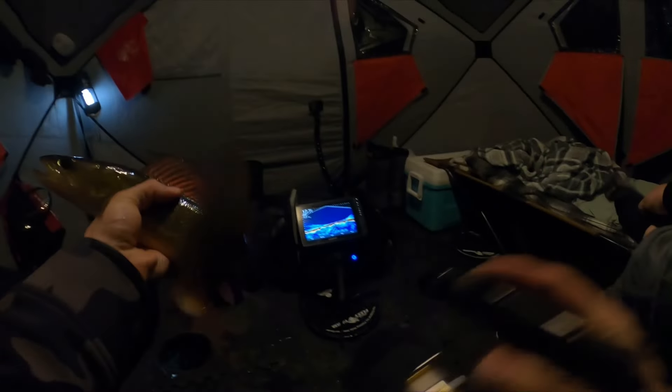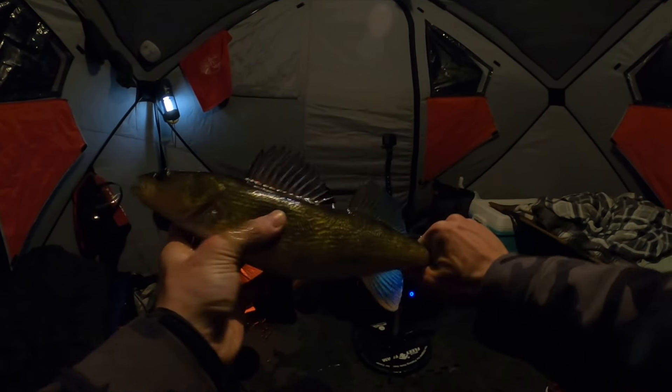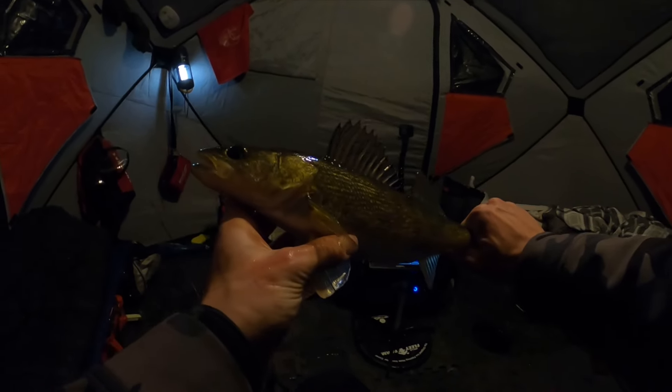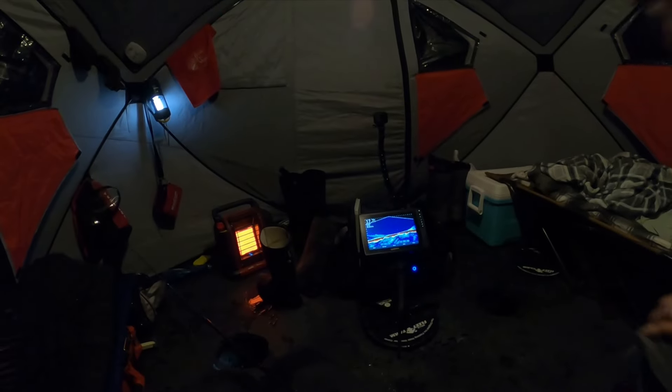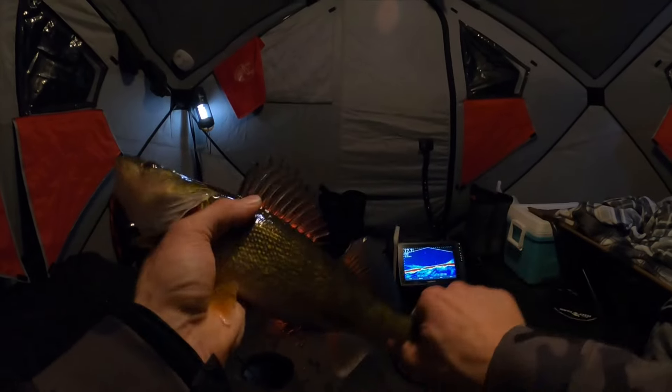We just got the floor all dried up and finally got one jigging — I don't even know if I was recording. If we can get a bunch jigging tonight, that's gonna be sweet. Yep, tip-up — no way. Let me release this first.